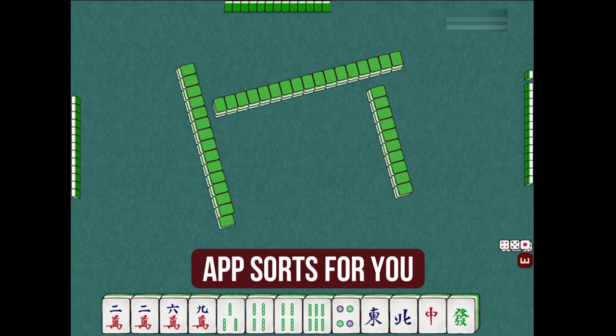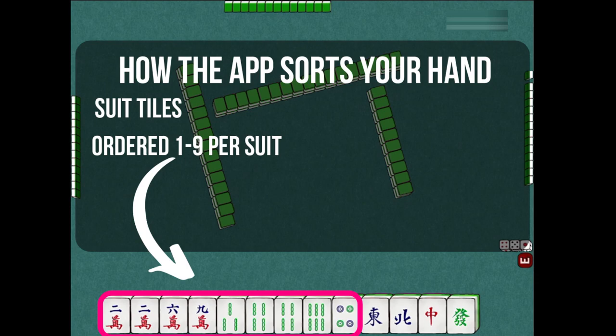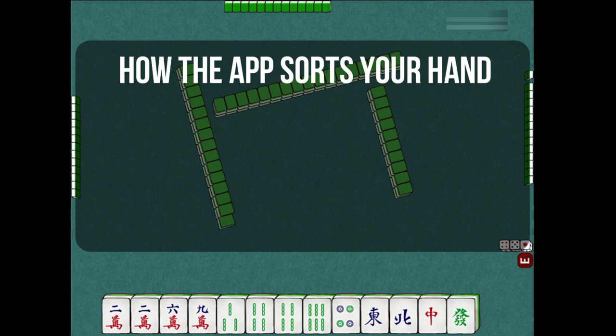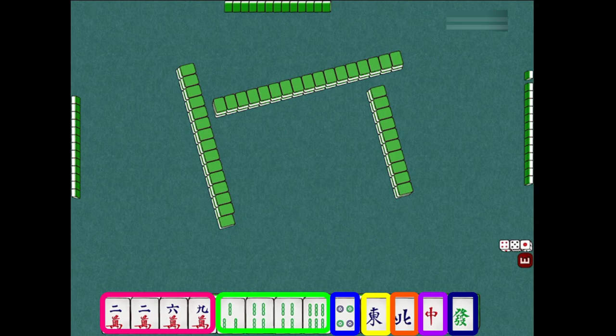The suit tiles will always be to your left, ordered from 1 to 9, and the honor tiles will always be to your right. From your left, you'll have the character suits, the bamboo suits, the dot suits, the wind tiles, and the dragon tiles. By grouping the tiles in their own suits with the numbers in order, you'll already have a clearer view of what your hand looks like.